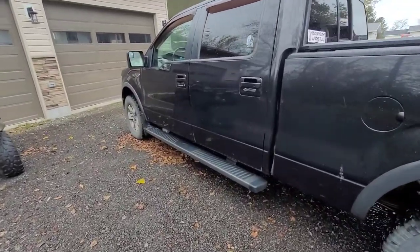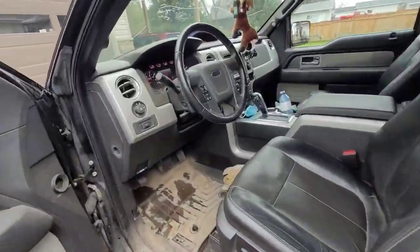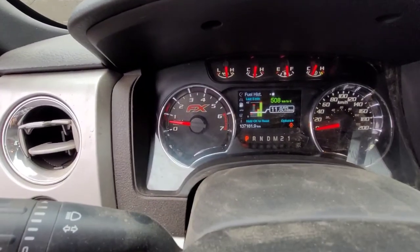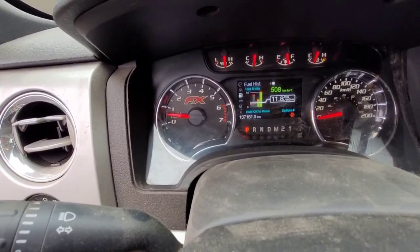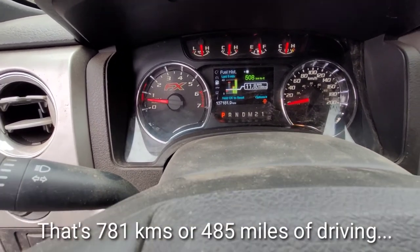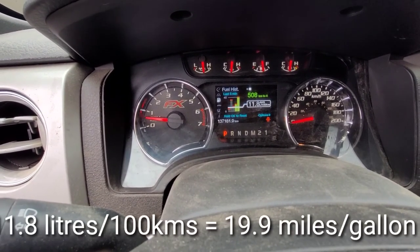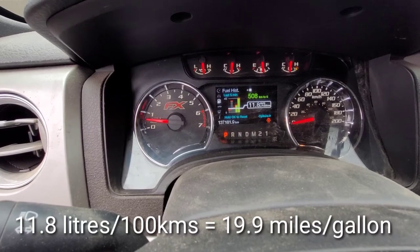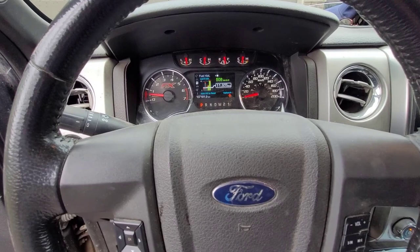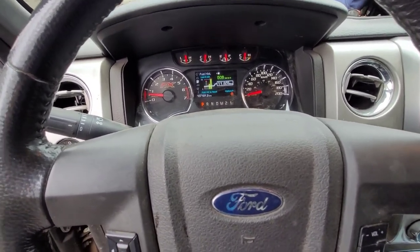It's been about a week. We got the truck back — he's been using it daily. The mileage is now 137,181.9 kilometers. And the proof is in the pudding: it's down to 11.8 liters per hundred. I don't know what else to say — that's what a full tune-up will do. Hope you guys liked the video, thanks for watching, and we'll see you next time.